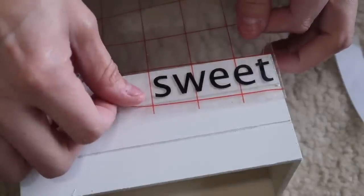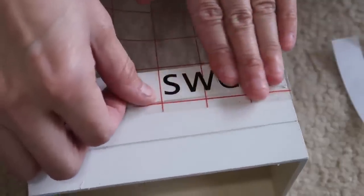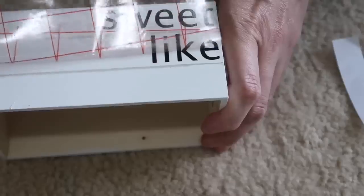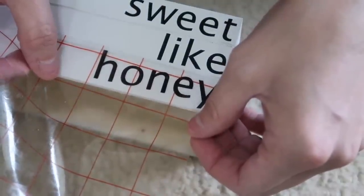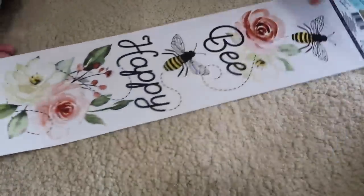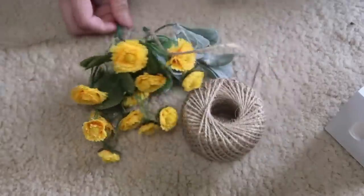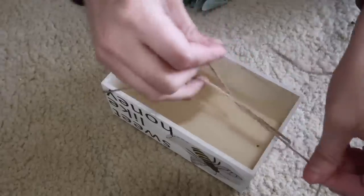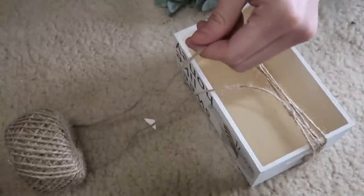This DIY uses a wooden crate from Dollar Tree — one of the ones without cracks between the slats. I love making faux books with these crates: paint them whatever color you want, flip them upside down, and add decals. I used my Cricut for 'Sweet Like Honey' and found really cute bee stickers from Dollar Tree to cut out and add to the side. Then I added florals from a yard sale and Walmart, wrapped some twine around it, threw on some little greenery, and that's it.